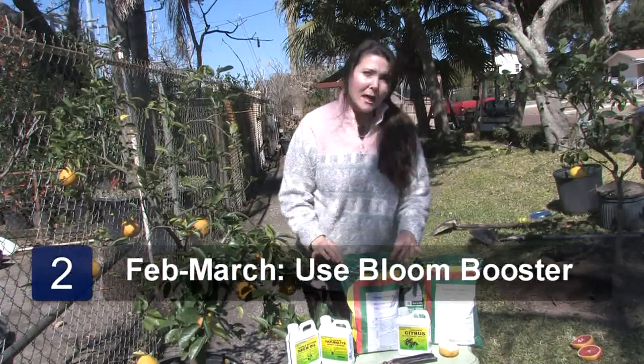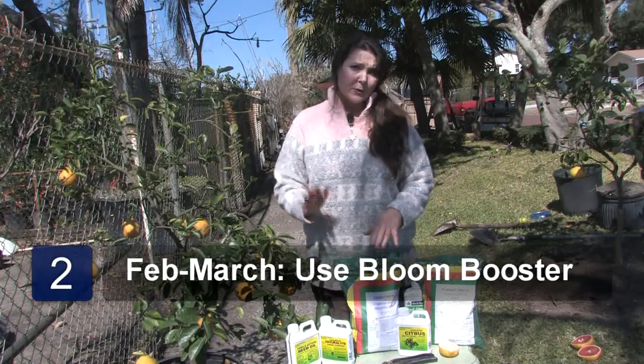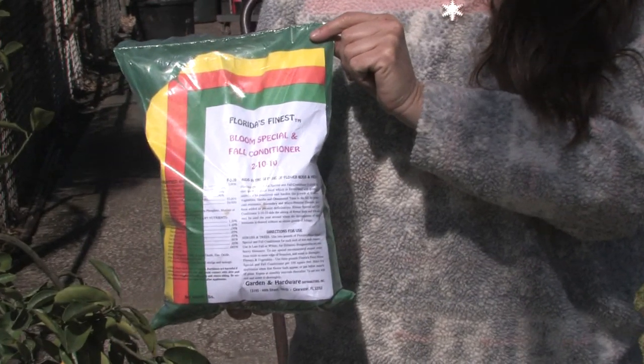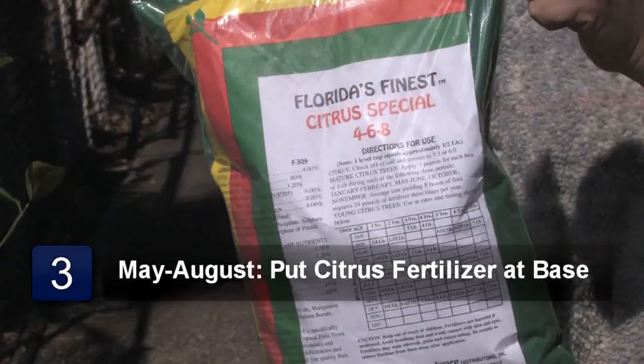And then as time goes on, like around February or March, put the 2-10-10 bloom booster around the base of your tree. It's low in nitrogen, high in potash and phosphorus, and that'll give your tree a great boost for blooming and fruit set.